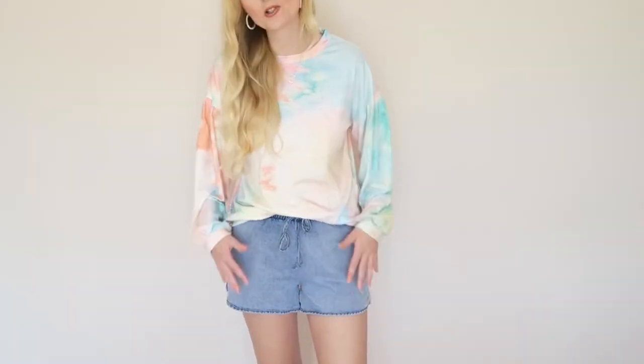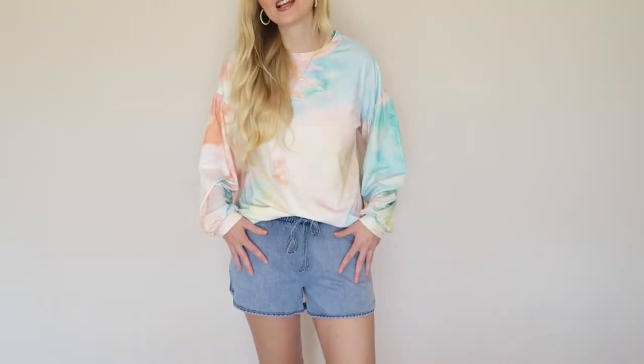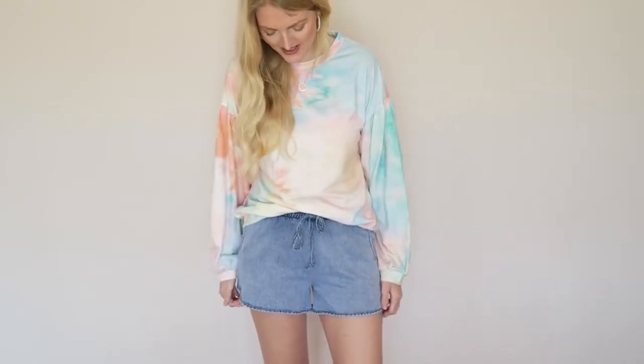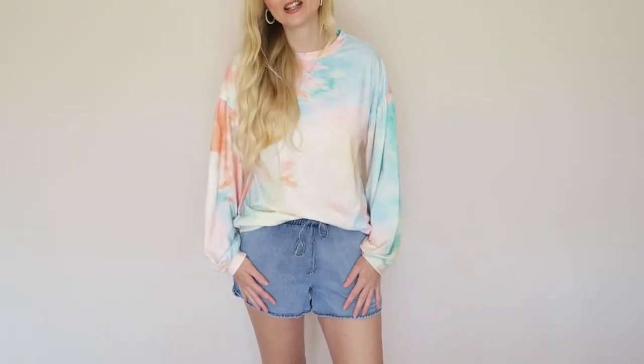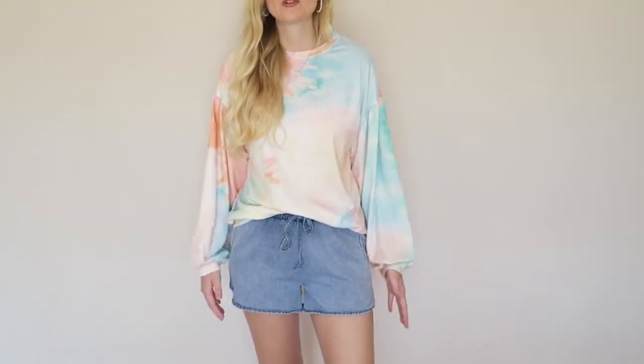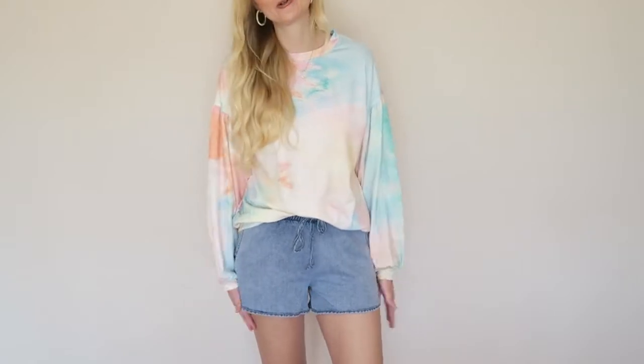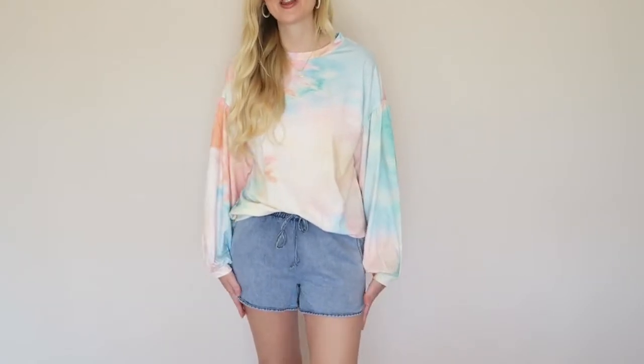It comes in lots of different colors — I will link all of the items in the description box if you're interested. It doesn't feel like a denim material; it is very very soft, more comfortable than a denim short. I just really like the look of this, so yeah, this is item number two.